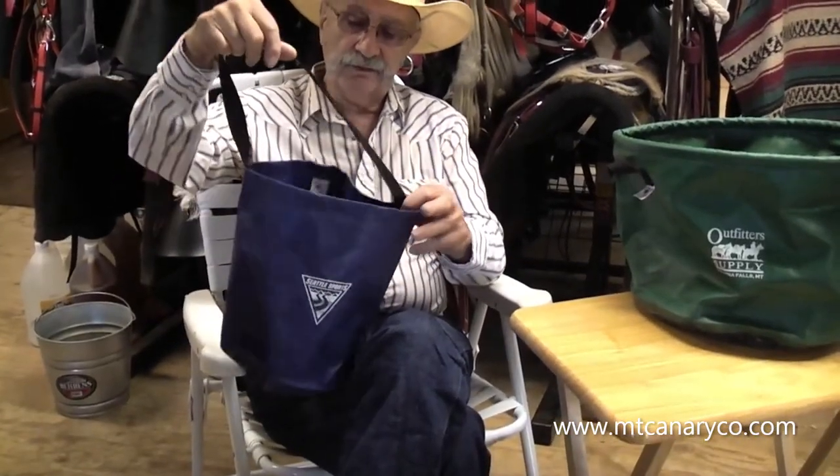These collapsible basins are really handy ways to water in camp, or even at the trailhead when you're camping in a trailer. They're still a good way to do it. I don't normally set up camp without these — they're handy to have.